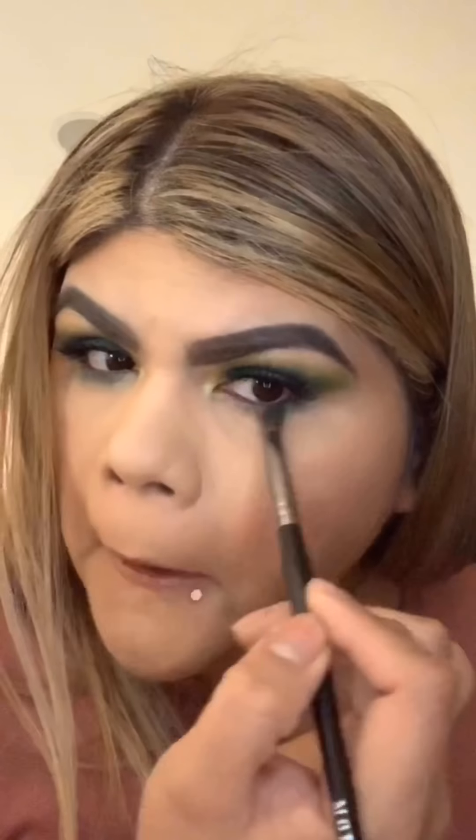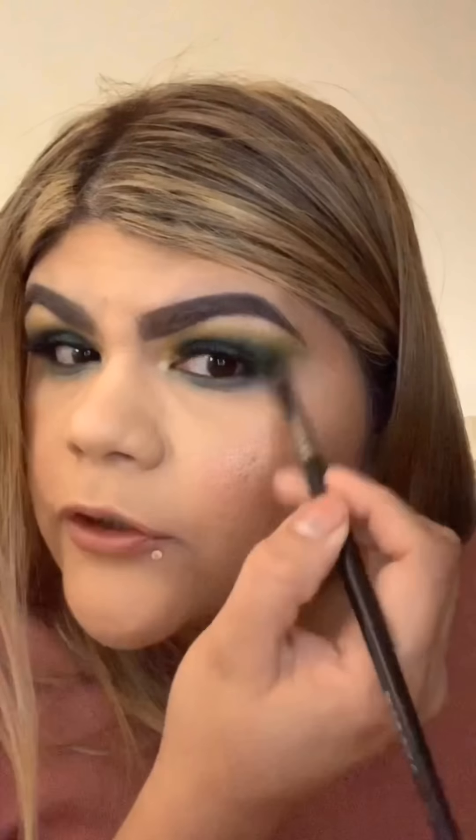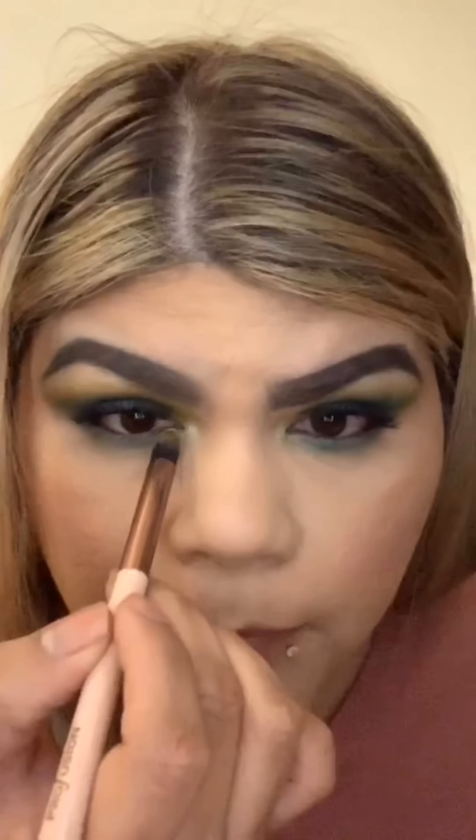Looking up, blending the color down on the lower lash line, trying to connect it with the upper lid. Doing the other eye to connect it too. I'm not great at blending the lower lash line — let's not pretend. Going back in with 'B,' using a Profusion smudger brush in the inner corner to try to get the yellow as bright as possible. This smudger brush applies color a lot better than the other brushes.